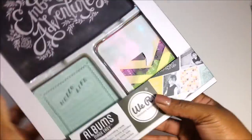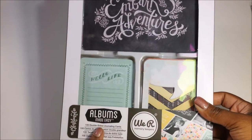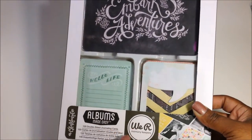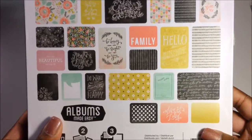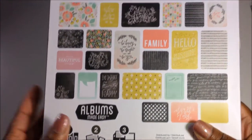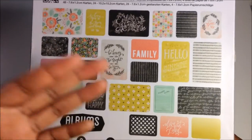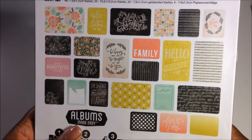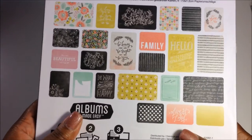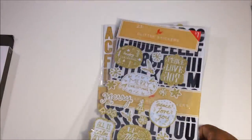From Walmart I got this nice big pocket page scrapbook album — it's the "Made Easy" thing by We Are Memory Keepers. It contains all of these pocket pages and pieces for pocket scrapbooking. I'm going to use these for layouts that have extra pictures, and you can also use them on traditional layouts — you can cut them up and use them as layering pieces.